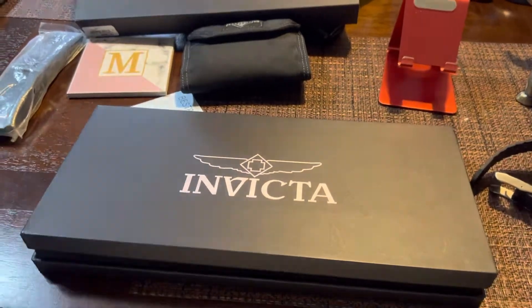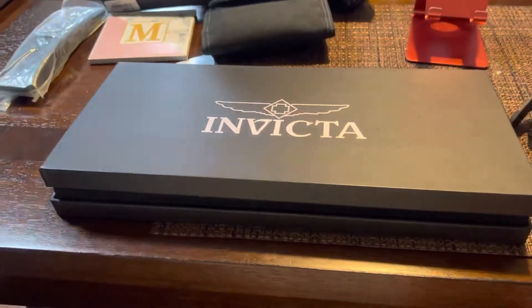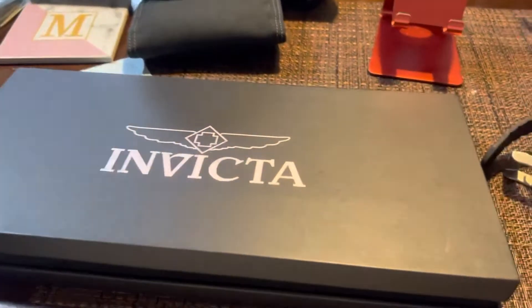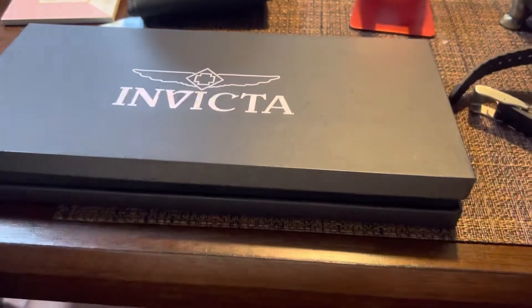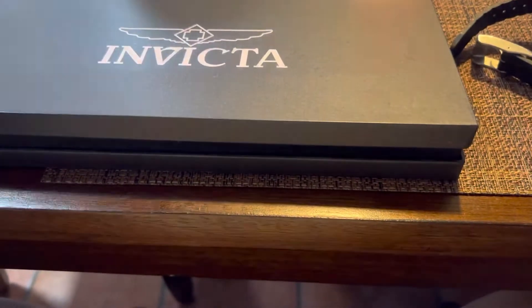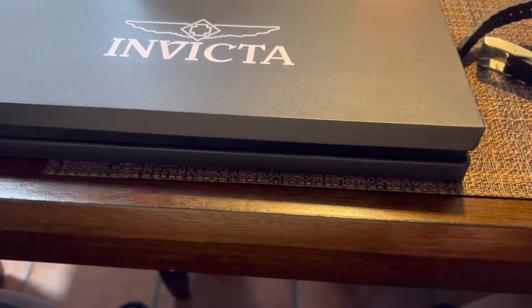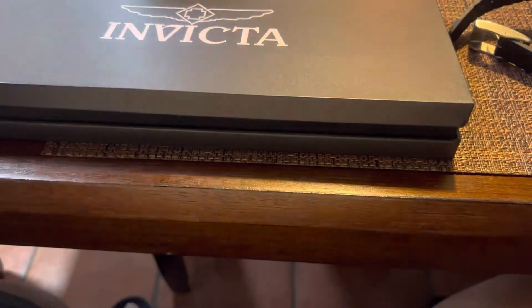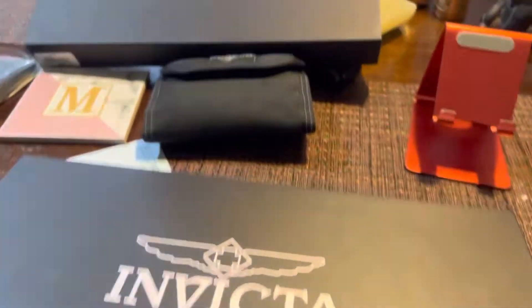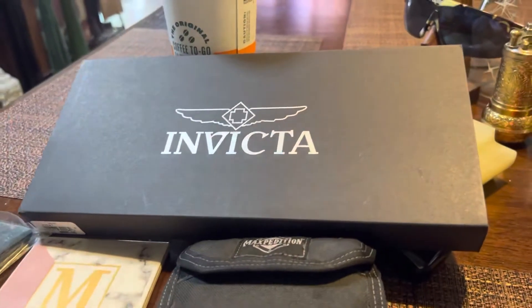Hello out there in YouTube land, this is the great guys. We're back with yet another video. Today we're gonna do this unboxing and a quick review on this Invicta correlation watch, which is 46 millimeters and the band width is 22 millimeters. It's a correlation watch — it's an army style military watch. The packaging is really great.